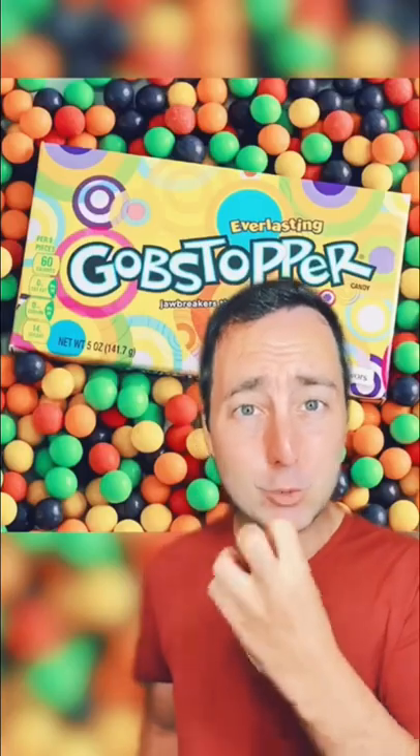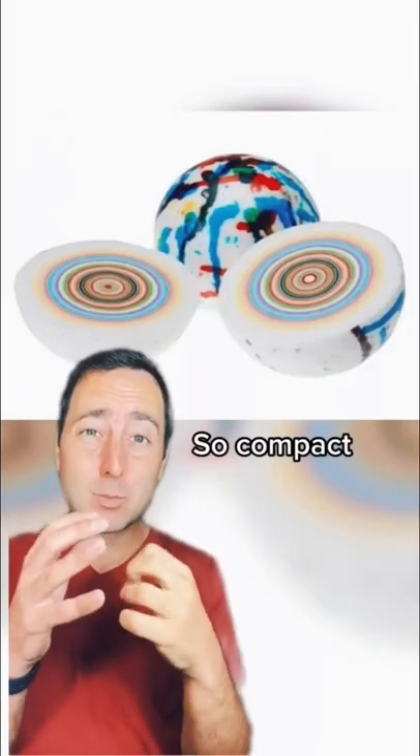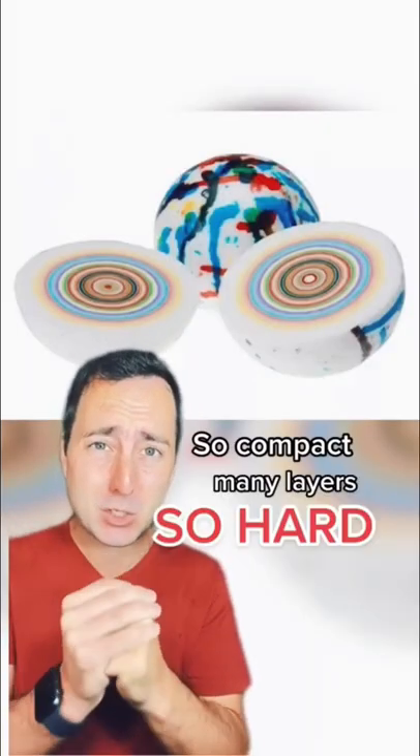You don't want to actually bite into a jawbreaker, but if you did, they're so compact with so many layers, which makes them so hard.